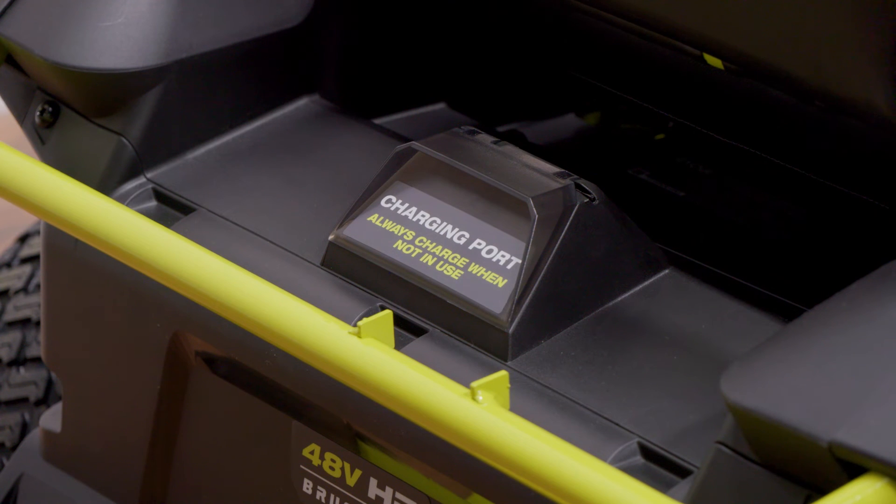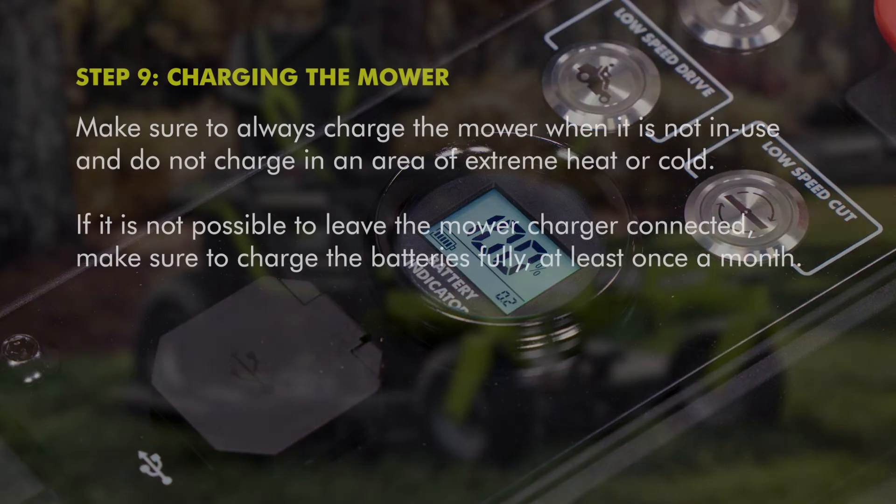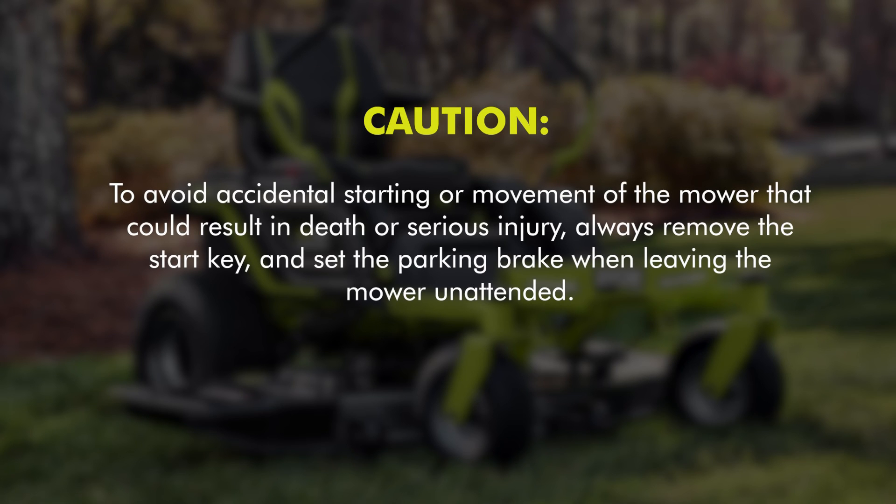To verify mower batteries are fully charged, check the battery level indicator. Make sure to always charge the mower when it is not in use, and do not charge in an area of extreme heat or cold. If it is not possible to leave the mower charger connected, charge the batteries fully at least once a month. To avoid accidental starting or movement that could result in death or serious injury, always remove the start key and set the parking brake when leaving the mower unattended.